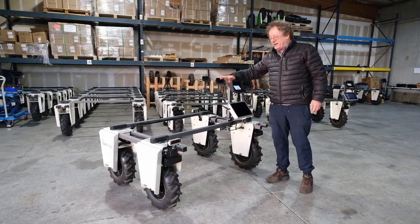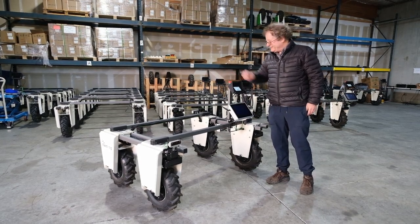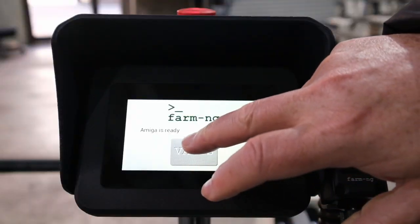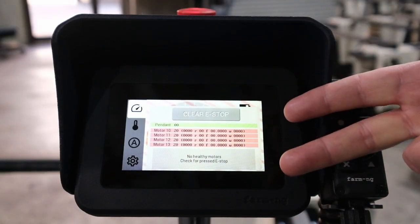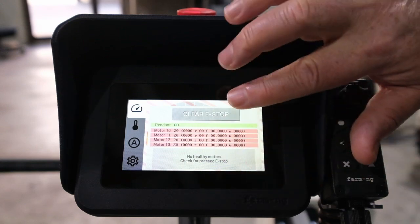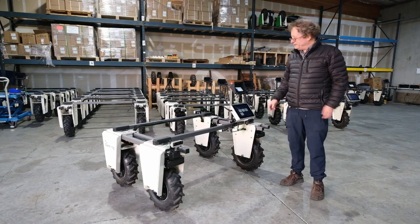Before you do that, you probably want to hit the e-stop button to make sure the robot's not going to move. Then press Start and the robot's on. There's a clear-stop splash screen that you have to tap to get rid of, and you're ready to start the robot.